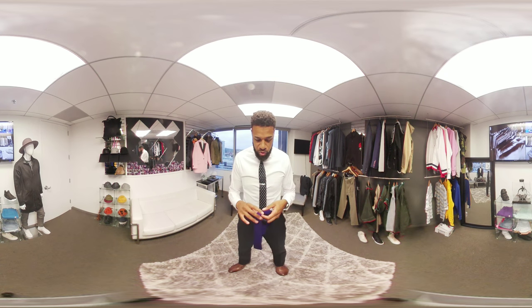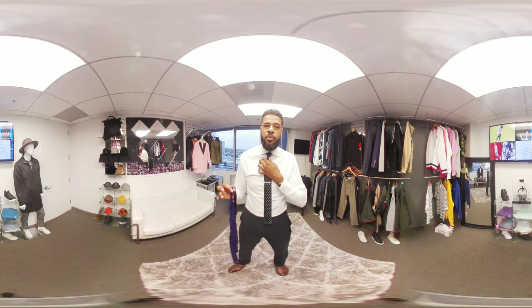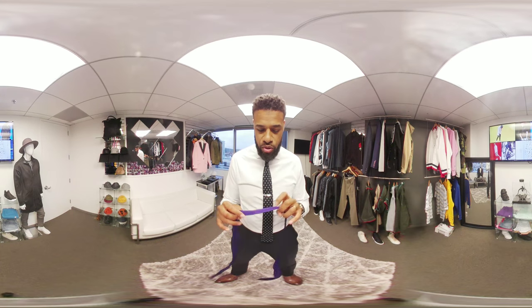So quick tip on using the four-in-hand. I have one on right now with the four-in-hand. It gives a nice, chic, elegant, sophisticated look. So use that.